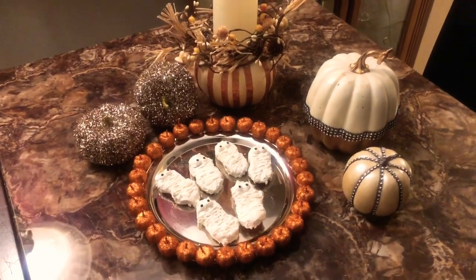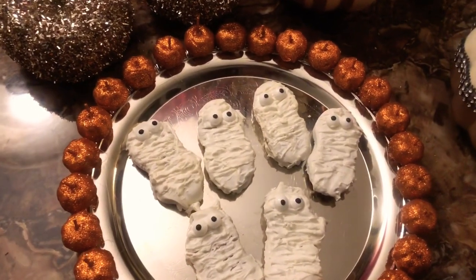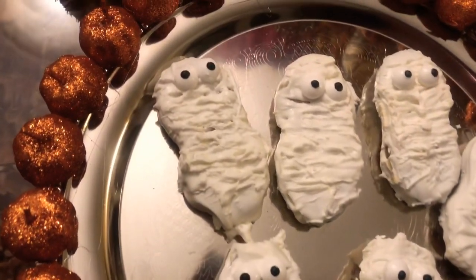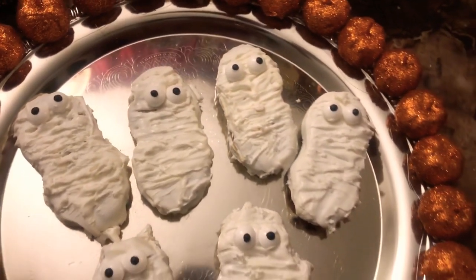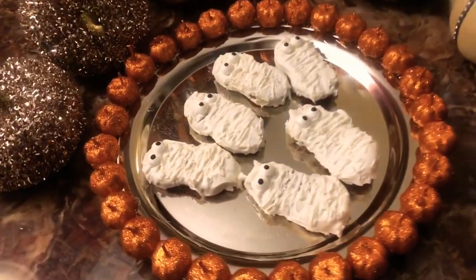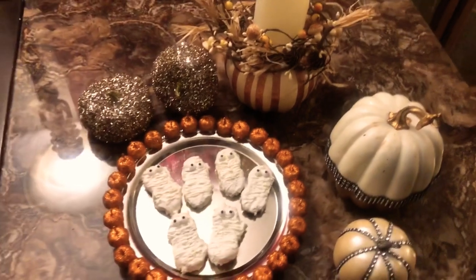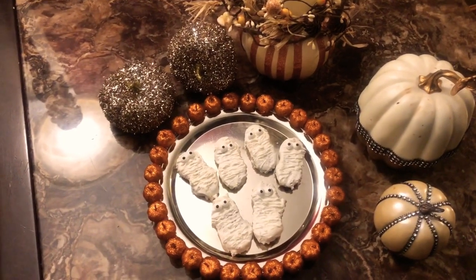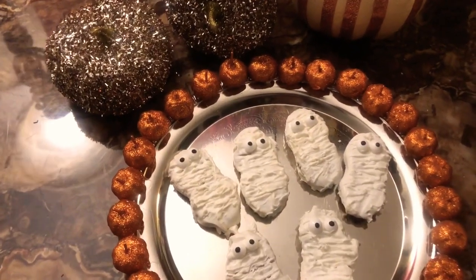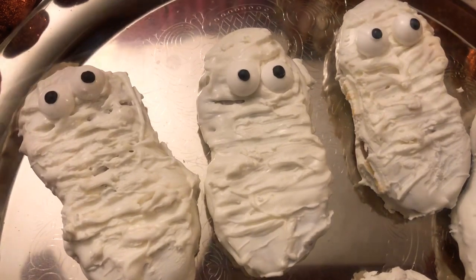Alright guys, we've made it to the end of another beautiful creation here at Creations by Simone, where we create beauty one creation at a time. This is our last DIY Halloween project — the pumpkin platter and the mummy cookies came out great! For my first time making cookies, I'm pretty proud of myself. I had a few hiccups but fixed them, and overall the project turned out absolutely awesome. With a little determination and effort, it goes a long way. Give me a big thumbs up if you liked the video, and I'll see you soon — bye!